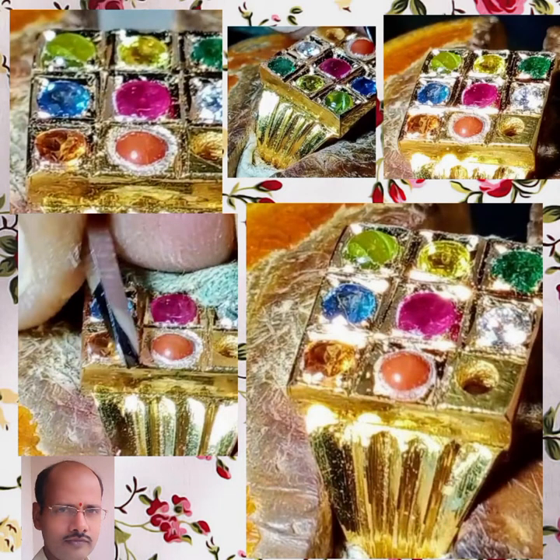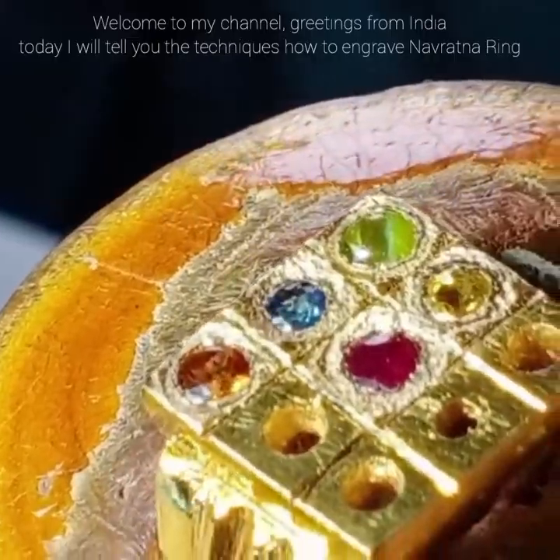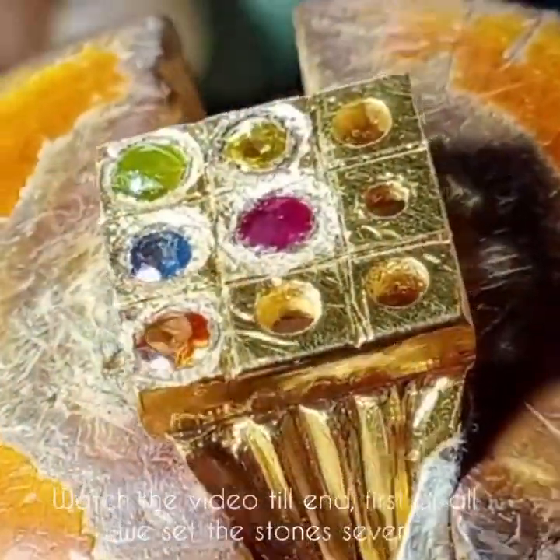This is Prabhakarachari, specialist in diamonds fitting. Welcome to my channel. Greetings from India. Namaste. Today I will tell you the techniques on how to engrave a Navratna ring. Watch the video till the end.